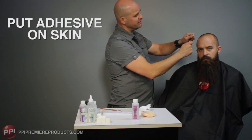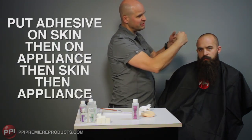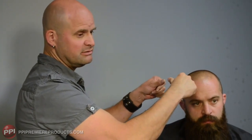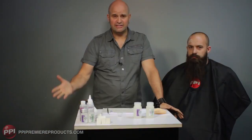Work a little bit on your palette, put the adhesive on the skin, on the piece, work it on the skin, work it on the piece, put it down. You can test — if you pull it up and it's webbing, the next time you put it down it will be stuck to the skin. Pull it up and then move on to the next place. It will grab to the skin. It's not going anywhere. And that's it.